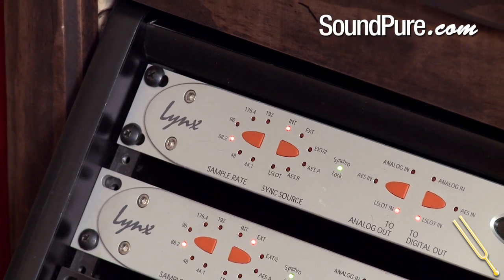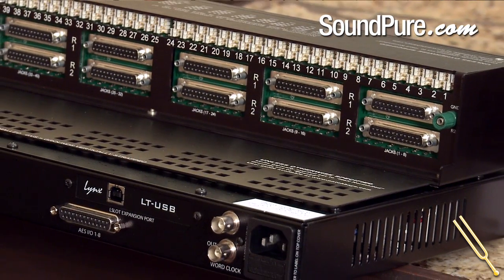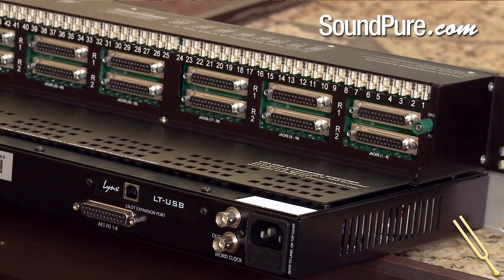There are actually two things we haven't really talked about yet. One is the Aurora systems are flexible for now and they are going to be future-proof as well. What I mean by this is they are continually upgrading the new cards that go into these — like the USB card is still a newer card. We now have HDX coming out, and they're working on getting their HD card to be fully compatible with the HDX systems.